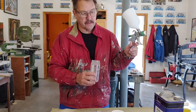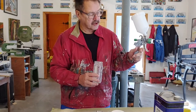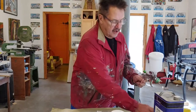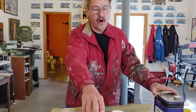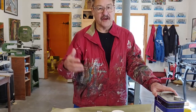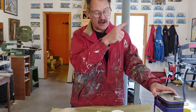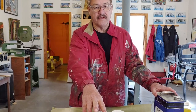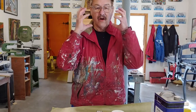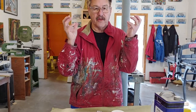I start out spraying some reducer straight through the gun, and I finish up spraying reducer back through it to clear out all the excess material. This is one of the most poisonous procedures in my entire process, so I take this outside onto my studio porch. I also wear a good respirator with carbon filters on both sides — you don't want to be breathing this stuff in.